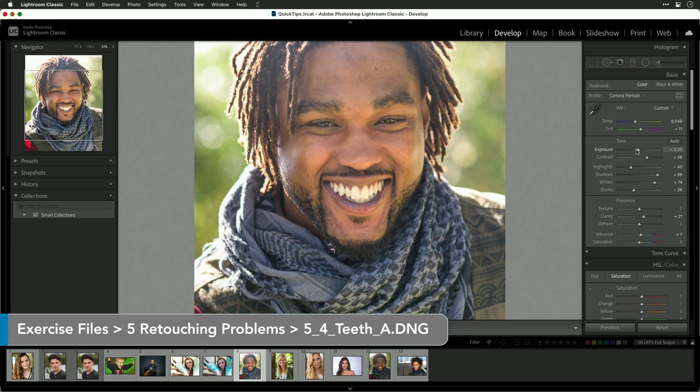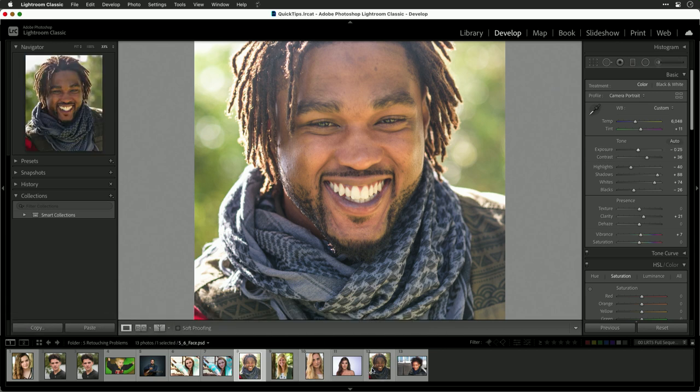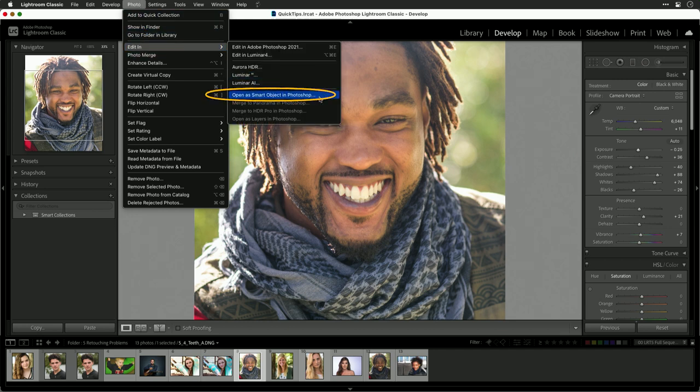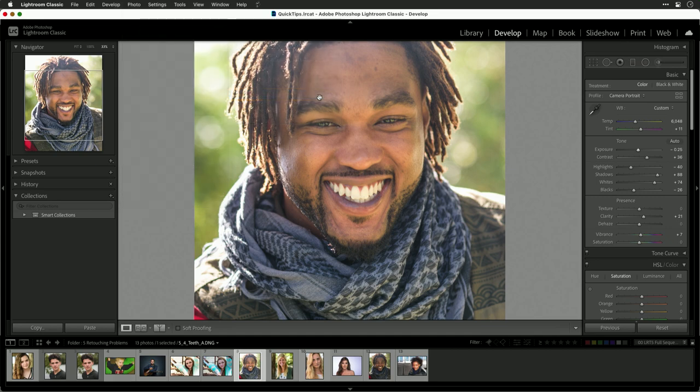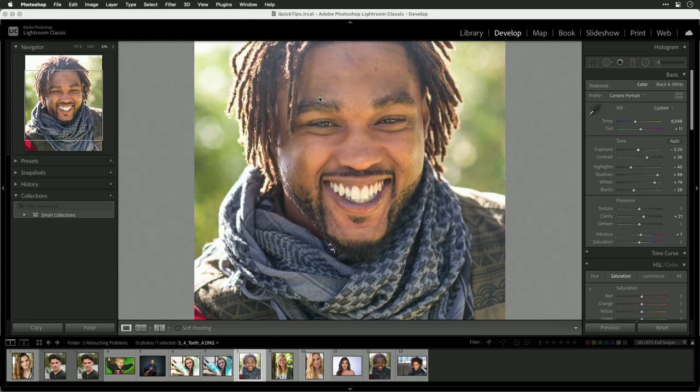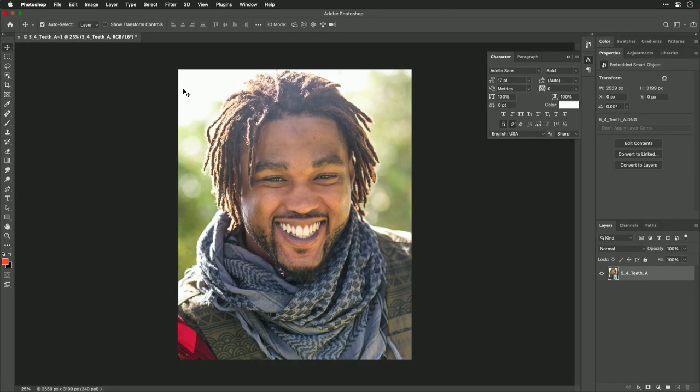If you hand the image off to Photoshop, this is a pretty easy fix. Let's select this image we fixed earlier where we fixed the teeth — or you could just use the same photo here. What we're going to do is hand this off to Photoshop. Choose Photo > Edit In > Open as a Smart Object in Photoshop. This will hand the image off to Photoshop and transfer all of the Lightroom edits, nesting those into the Photoshop layer non-destructively. Now we can edit in Photoshop and then return that image to Lightroom.